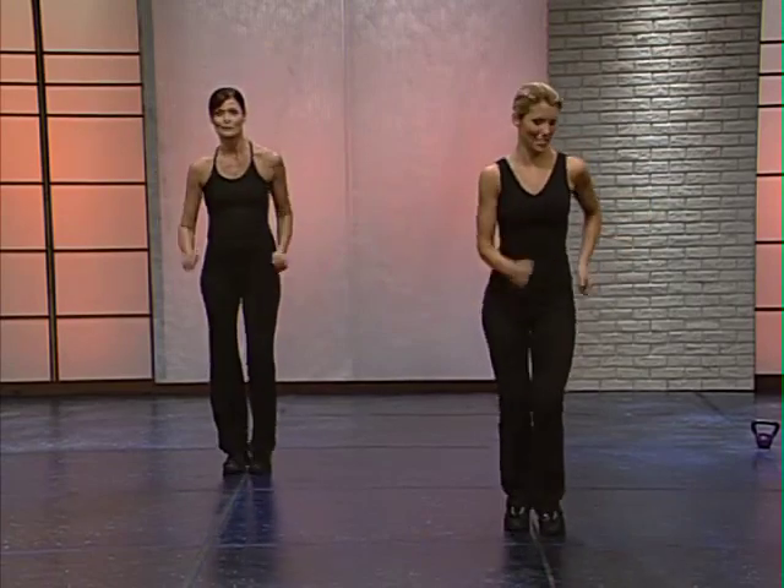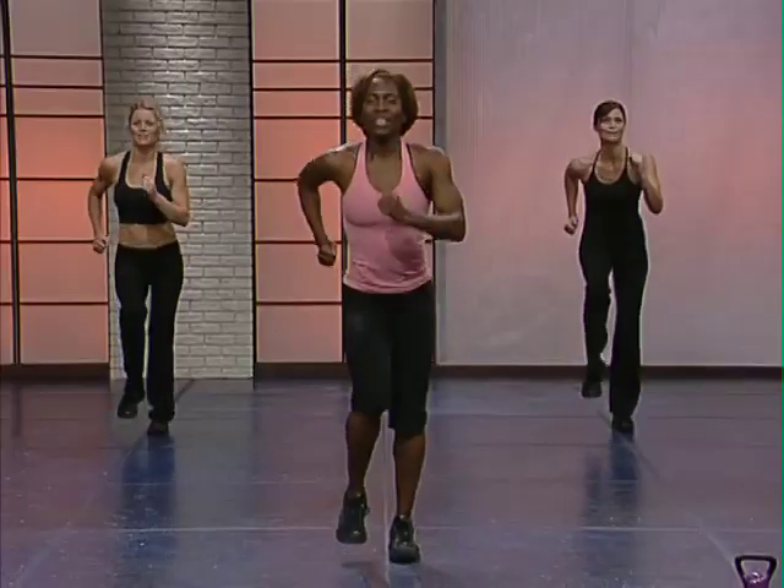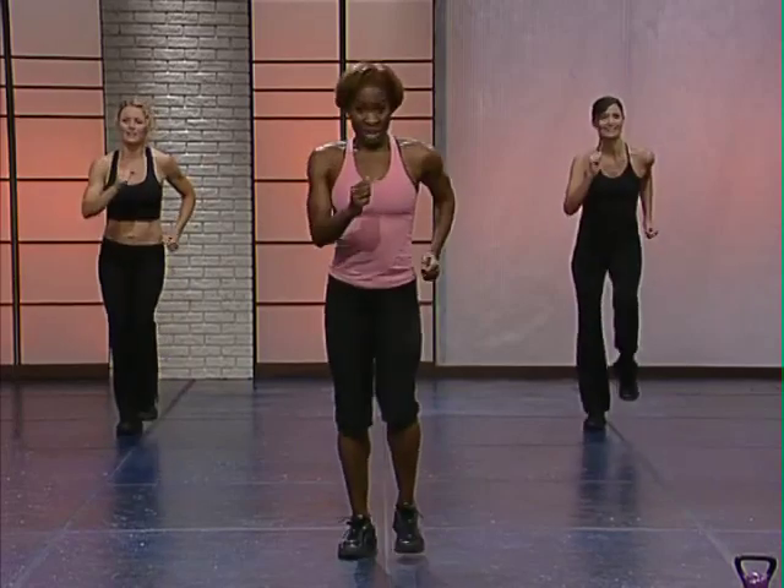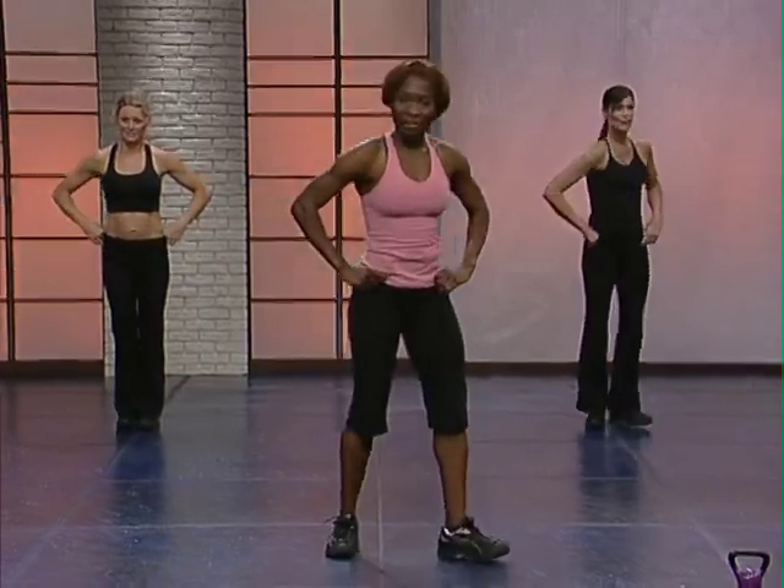March it out right and left. That was awesome. Hold it. And now release. Pick up your kettlebell — you're going to need it for the next exercise.